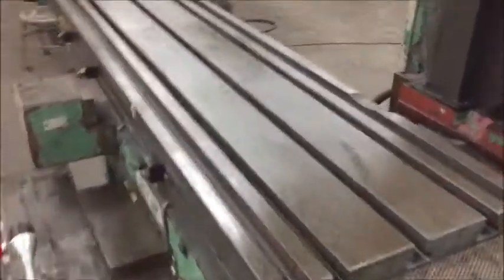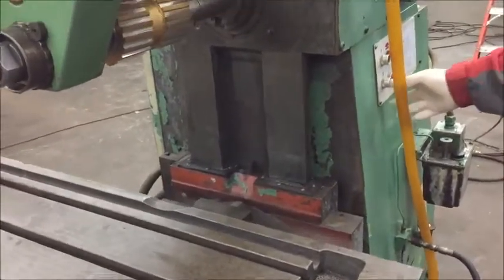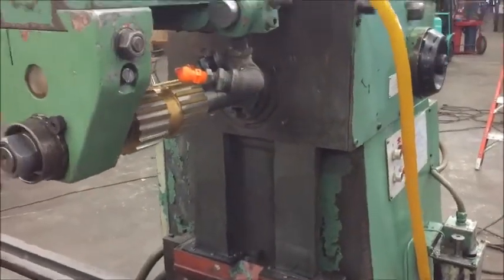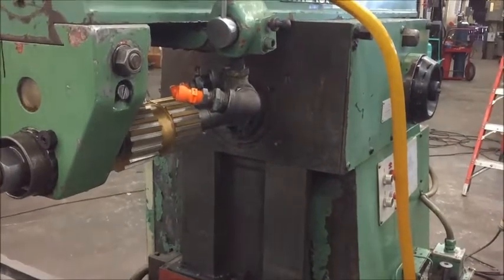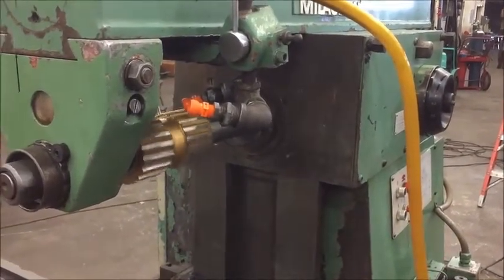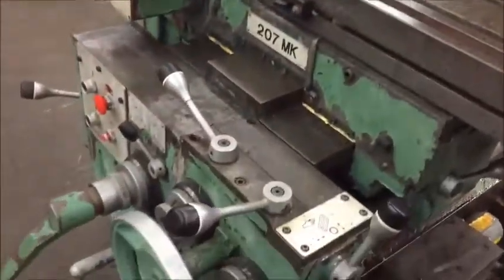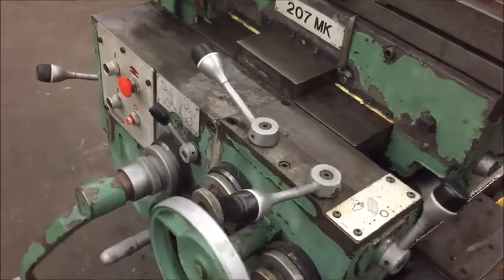We'll go ahead and start the spindle and show you the table feeds and things like that. It's a hydraulic shift of the gears. We're currently at 25 RPM and happening to feed the vertical.